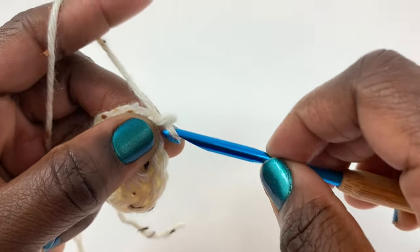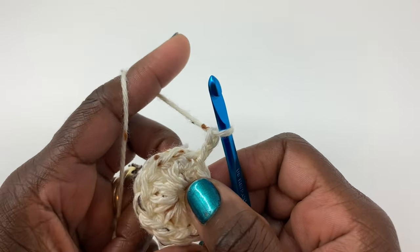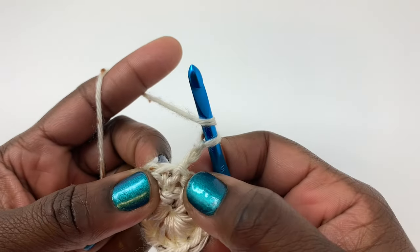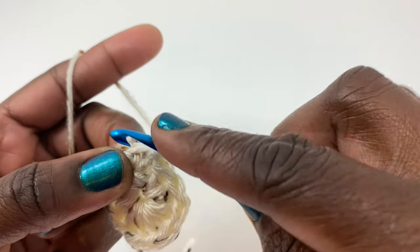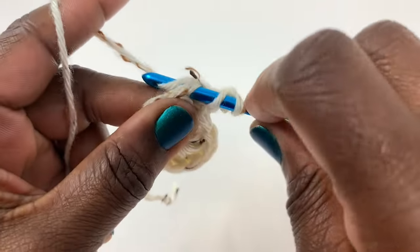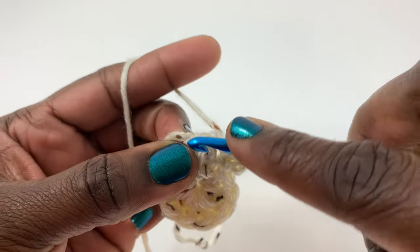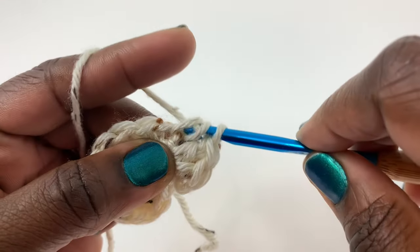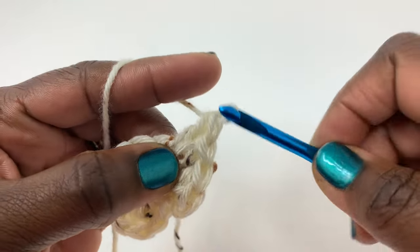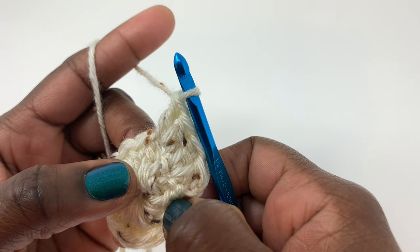Chain two — one, two — to start row two. For row two, we're going to put two double crochet stitches in the top of each double crochet stitch, giving us a total of 24. Go right there beside that chain two and just put two double crochets in each stitch all the way around. I'm going to go all the way around placing two double crochets in every stitch to reach 24 total.